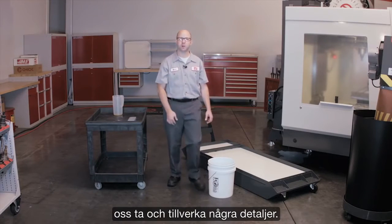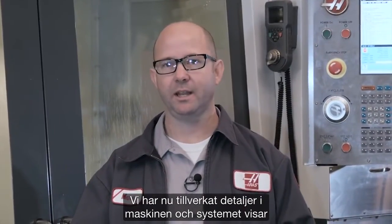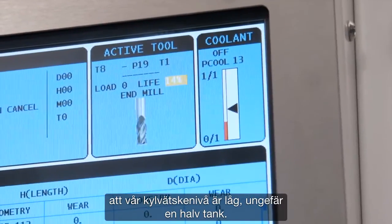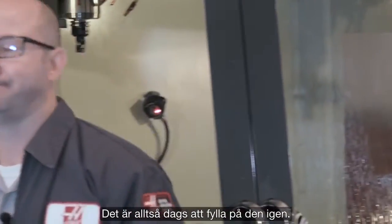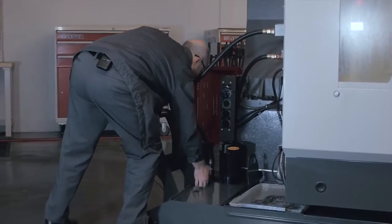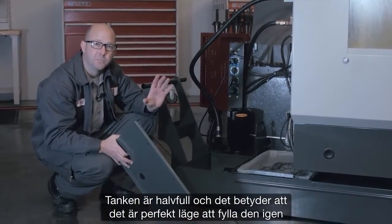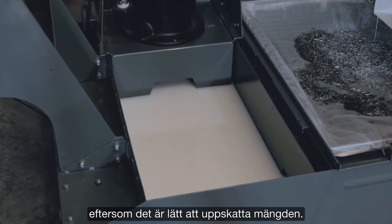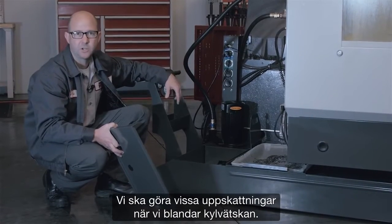So let's go make some parts. Now we've been making parts in our machine and the control is telling us that our coolant level is low — about a half a tank — so it's time to top it back up. The tank is half full, which makes it the perfect time to fill it back up because it makes estimating easy, and we will be doing some estimating as we mix our coolant.